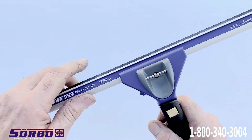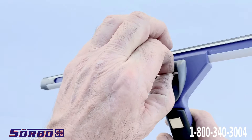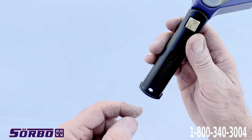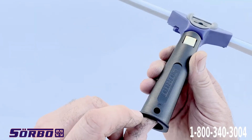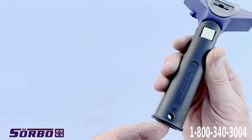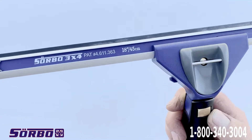I also introduced this new tie-off for high-rise people. This is where you tie off your safety line. In the past, you had to tie it off in this hole here. And of course, if you use an extension pole, it won't fit very well if you have a hook in here. So that's why I came up with that.